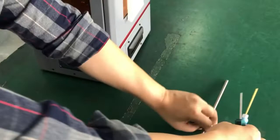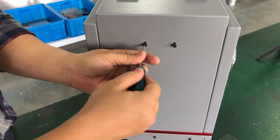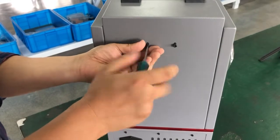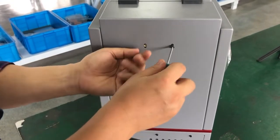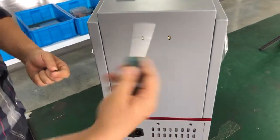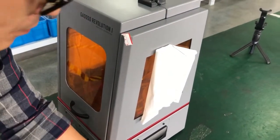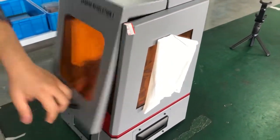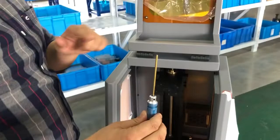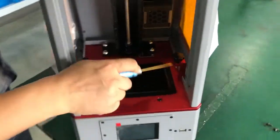First, use the 3 millimeter hex wrench to take off the reinforced screws on the back of the printer, because we are going to remove the full back cover to get access to the Z-axis. Put it aside and open the chamber. Now use the 2.5 millimeter hex wrench to unscrew the six locking screws inside.